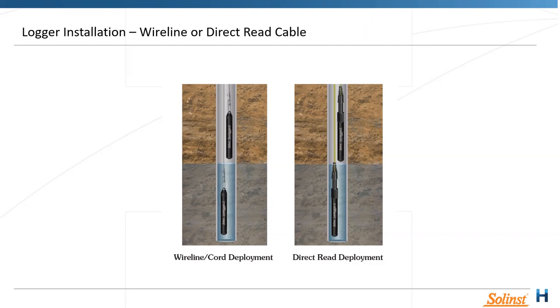That placement approach is different when looking at an LTC. We definitely want to sit LTCs at the screen so we can capture a clear representation of the aquifer's EC levels. So when choosing LTCs as opposed to just level loggers, sitting them at the screen is important.